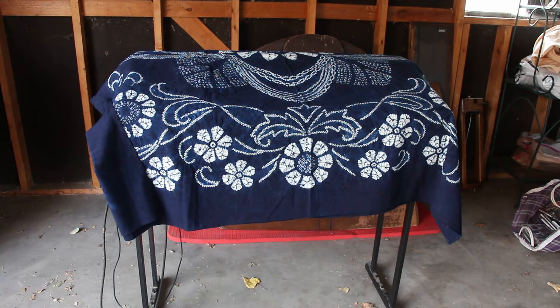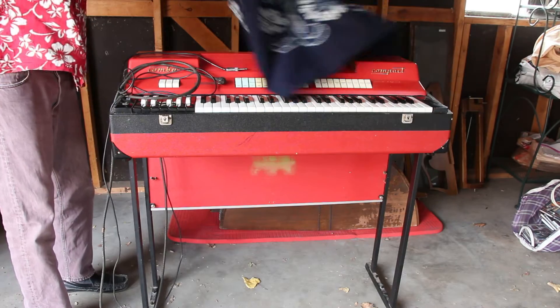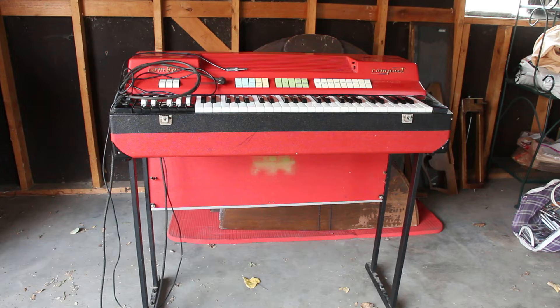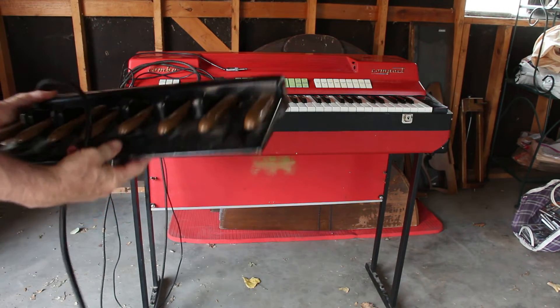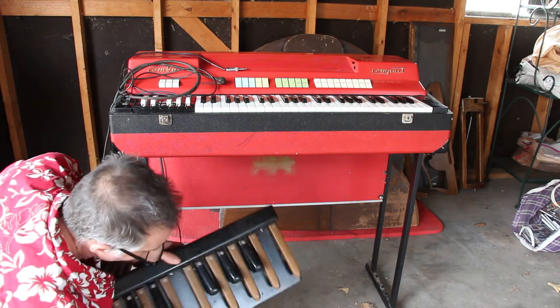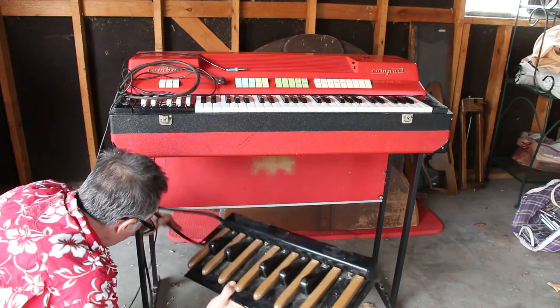All right, here we have the item. Let's see if we can figure out what goes where. Here we have this item — she's dusty. She looks like it goes right here.